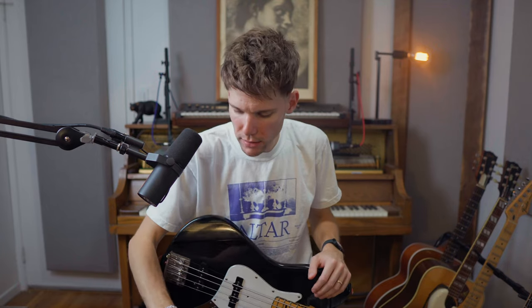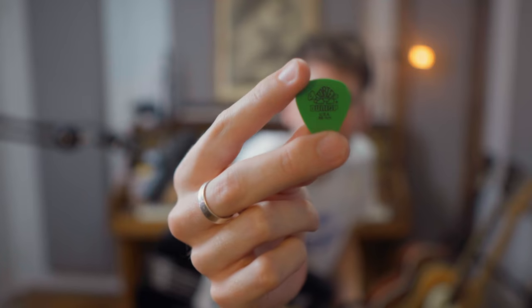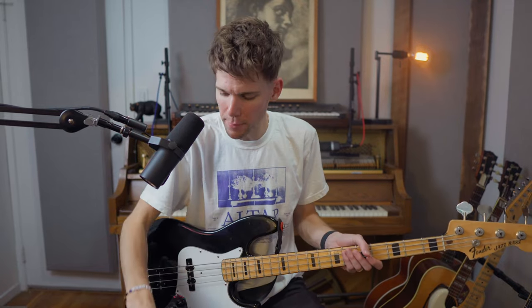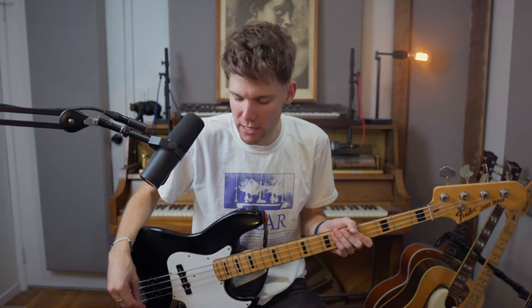Before we get into the pedals — I like to use the green Dunlop picks, they're 0.88 millimeter. Same thing with fresh strings: fresh picks are a must for me. Something about the edge they have when they're brand new just thwacks the string in a very pleasant way. So gotta have fresh strings, gotta have fresh picks. How do you keep your strings fresh? You wash your hands, kids. Worship is all about clean hands and pure heart, especially the clean hands when you're a bass player. Let's dive into the pedals.